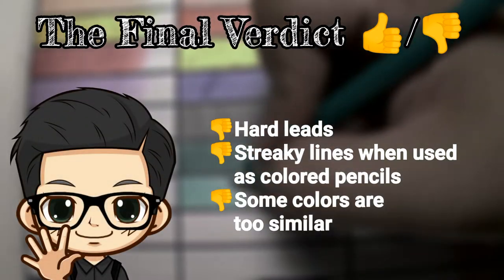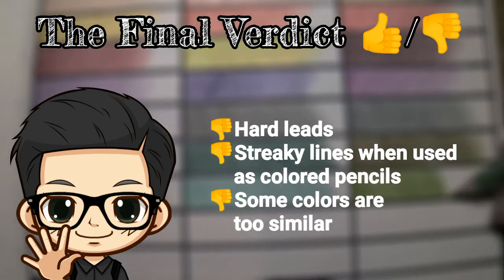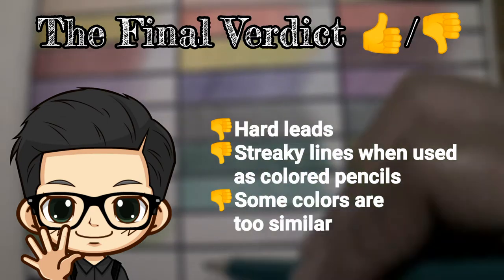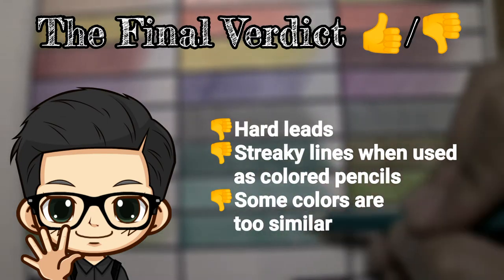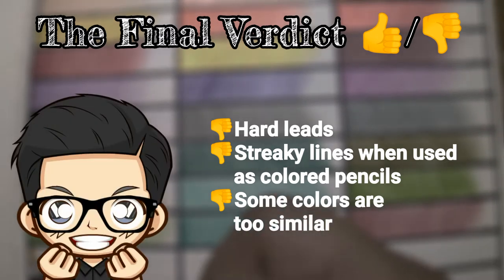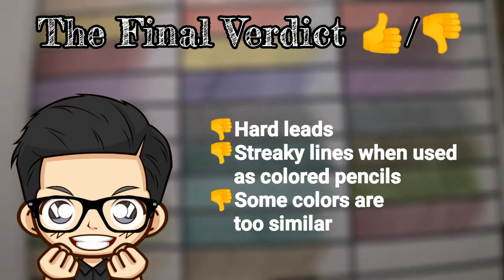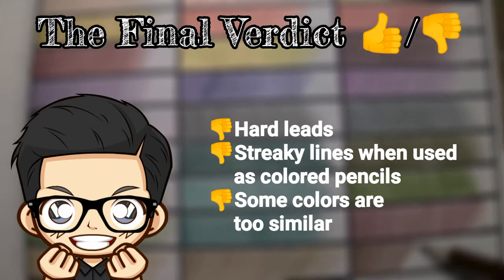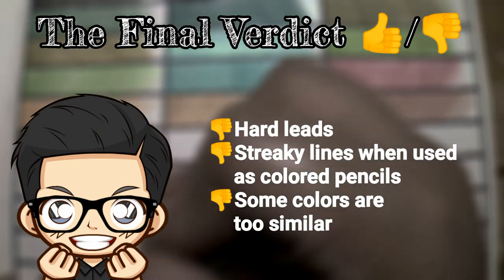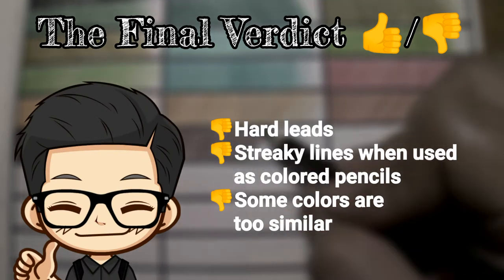As for the thumbs down, I observed only a few. Let's start with the hard leads. It may be subject to preference, but I always prefer soft leads over hard ones because softer leads are easier to work with. When used as color pencils, stroke marks may be very visible or streaky — this is because of the hard leads. I also had a bit of difficulty getting the colors onto the paper, so it also has a low color payoff.